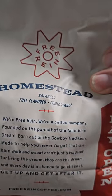Next is the Homestead, the medium roast — balanced, full flavored, comfortable. That's got a full flavor to it; balanced. That's pretty darn good — just coffee. It's pretty good. I don't know what to give it — maybe an eight out of ten. We're at seven-plus so far. All right, next one is the Mi Tieno.